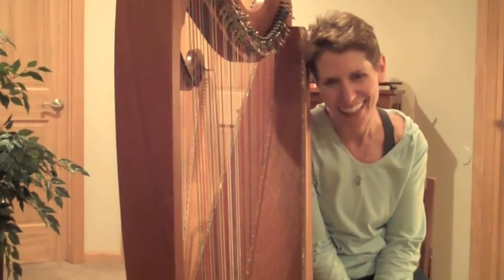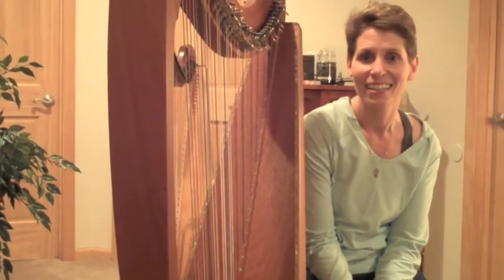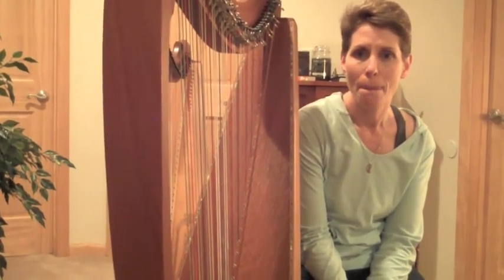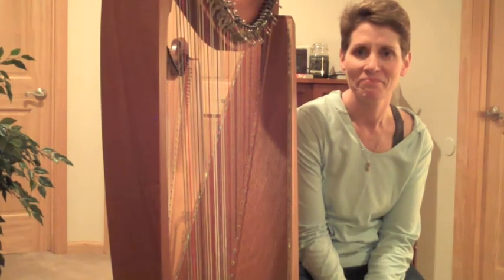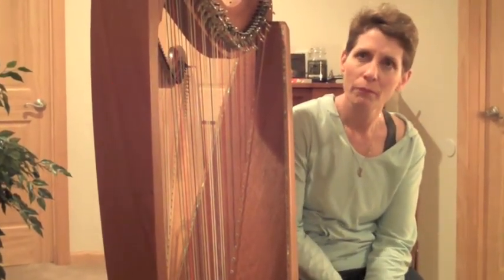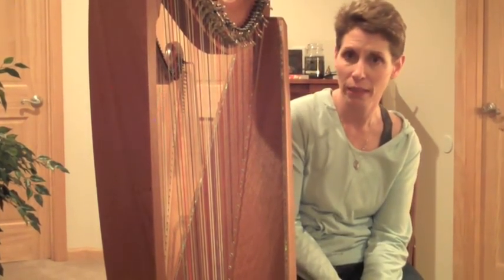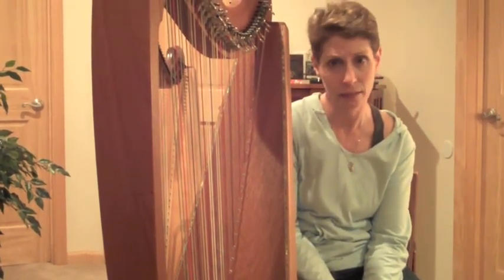Tell me some ways that you're making the harp music — Celtic harp music — more accessible to new audiences, because you're someone who I see as definitely doing that. Well, I am of the belief that this instrument, just because it's a Celtic harp, doesn't mean I have to play Celtic music on it.